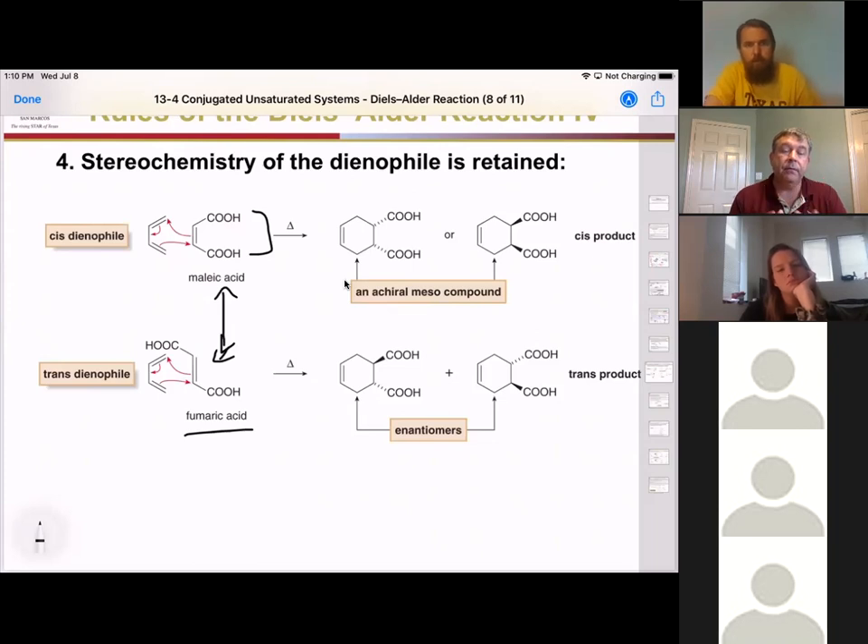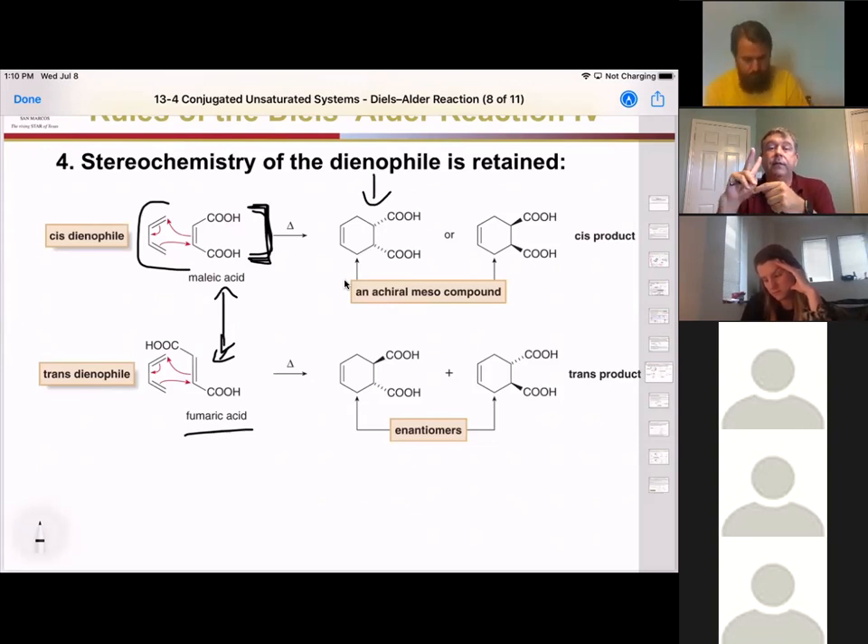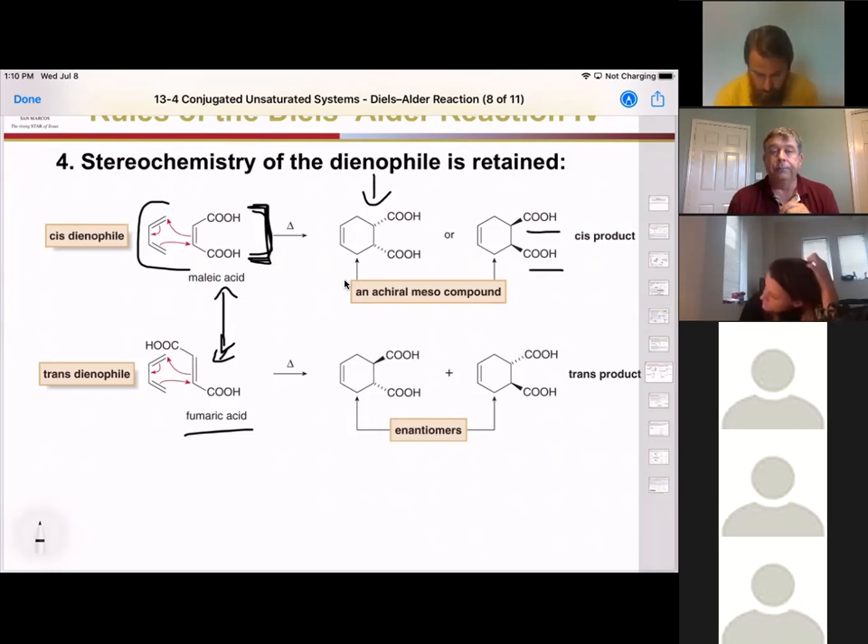If the two groups on our double bond are cis to each other in the starting material, they are going to stay cis in the product. If this dienophile attacks from the top side, those two bonds go down, giving us this product. If instead we slip the diene underneath the fumaric acid and attack from the bottom side, that's going to flip those two carboxylic acids up. Notice they're on the same side — we did not change the stereochemistry of our dienophile.